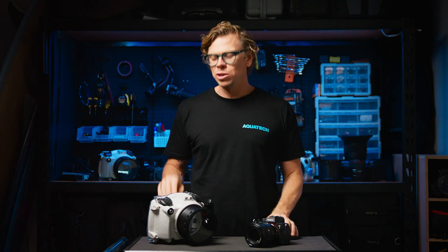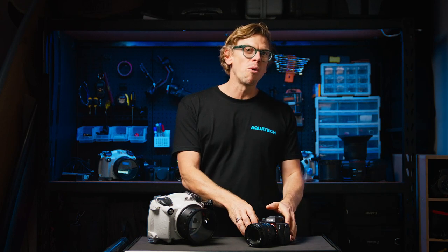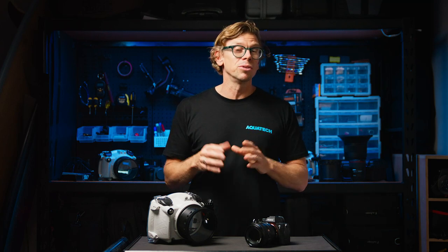Today we'd like to share some setup tips for you to get the most out of your camera when using the Edge water housing. We'll be talking about the A7 IV, but the A7 R5 shares the same menu, so all of these tips will apply to both cameras.